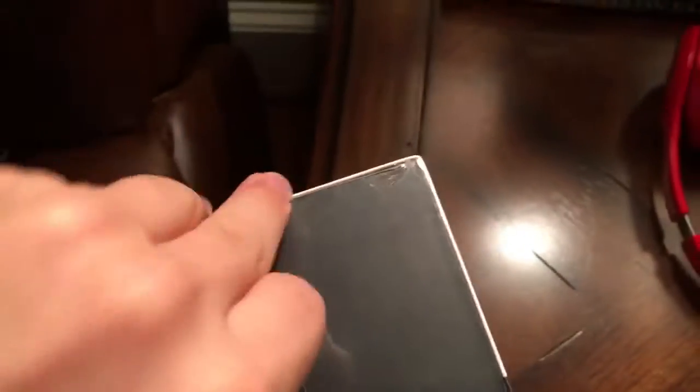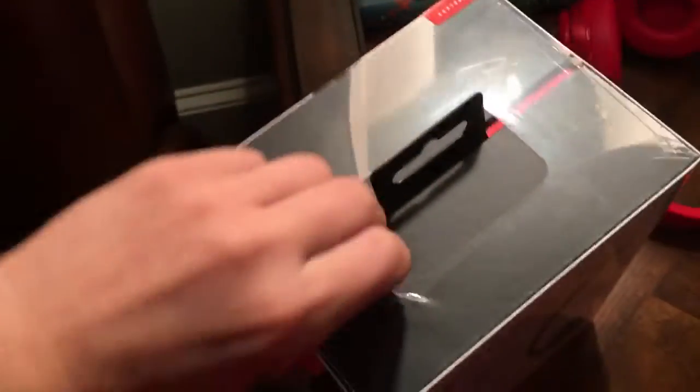So let's get straight into it. I'm sorry about my voice — I kind of lost it from screaming at the game. Let's get this thing opened up.